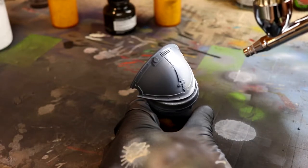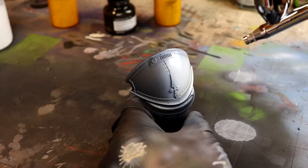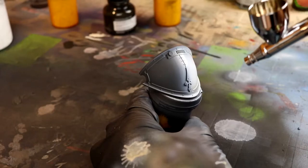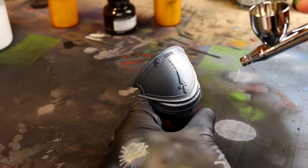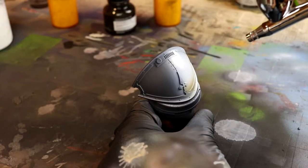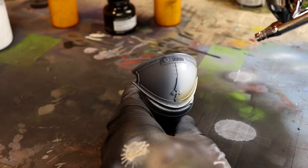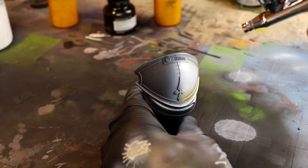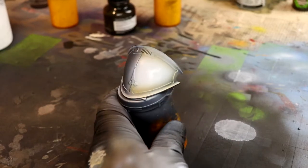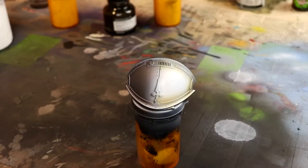Another layer here: I'm going around the edges putting a little bit of Seraphon Sepia. I like to have this brownish effect going around the edges whenever I paint white — I feel white is way too stark and it needs something to contrast with it. Brown is absolutely perfect, especially going for the grimdark future where things are kind of dirty. Seraphon Sepia is a wash, but I love putting washes through an airbrush because it gives a subtle transition and you can see how great it really looks.